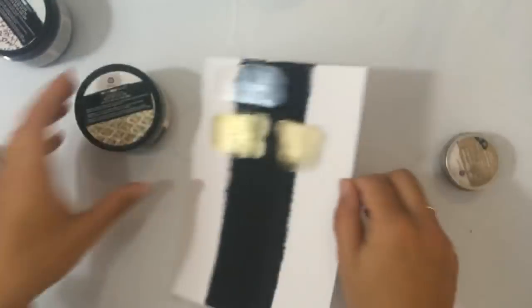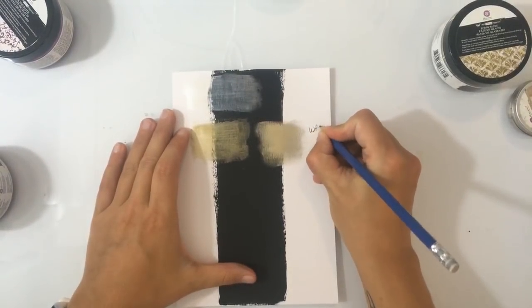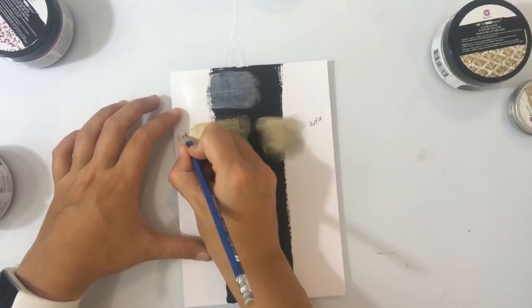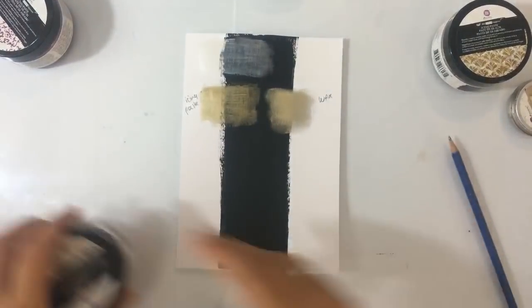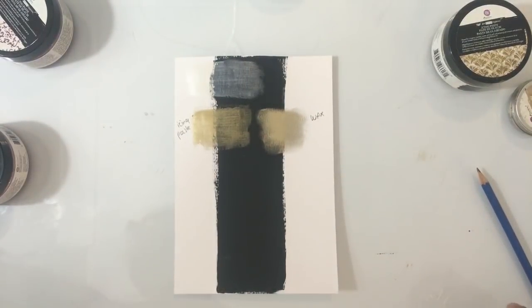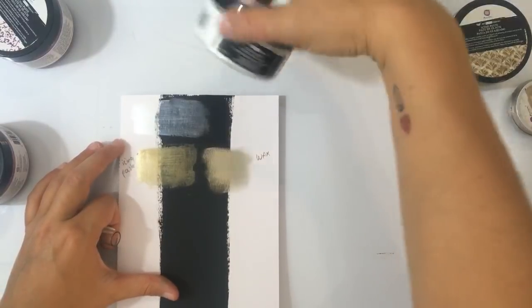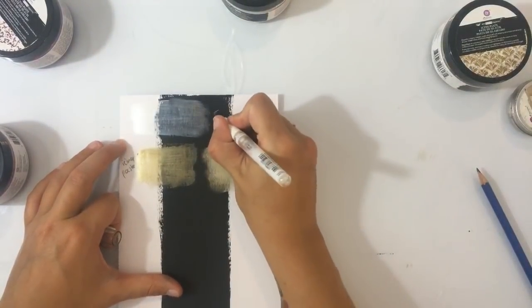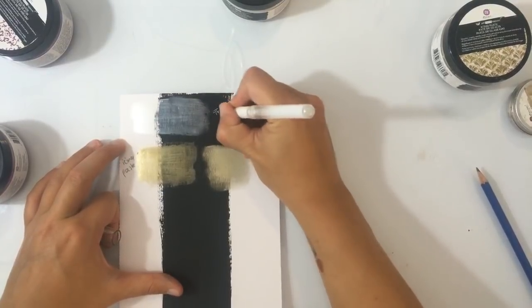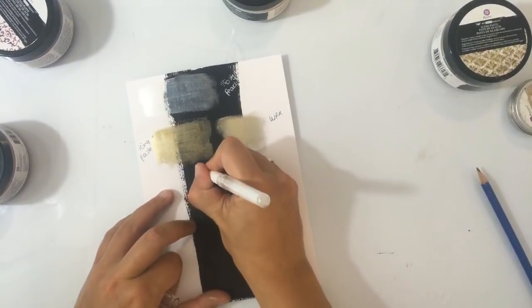Dit moet je eigenlijk vergelijken met een soort van acrylverf — ook qua gevoel aan je vingers voelt het echt een beetje als de gel mediums. Ik zal het er even bij schrijven: dit is wax, en dit is icing paste. Zal ik ook even de kleuren erbij schrijven? Dat is wel handig, hè. Even kijken of ik mijn witte pen nog ergens heb. Dit was Frosty Pearl en dit was White Gold.